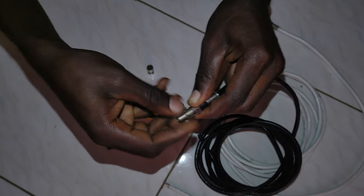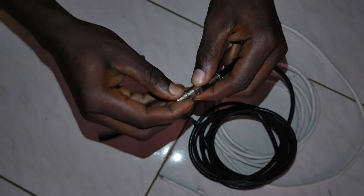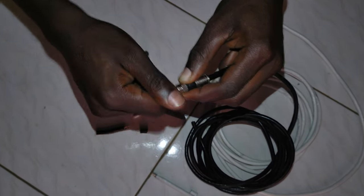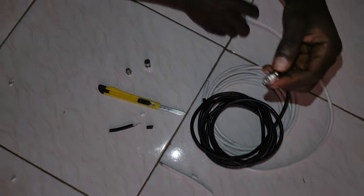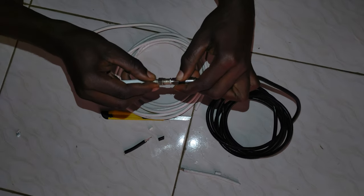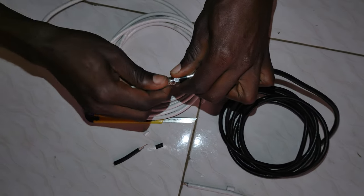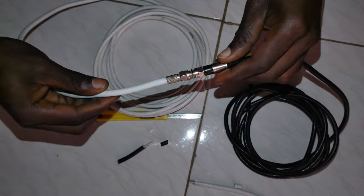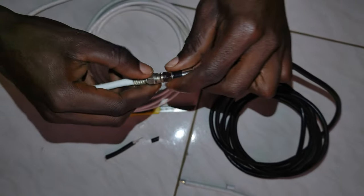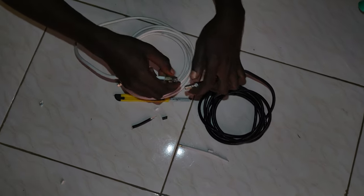Screwing it or removing it — same thing, you can use either side. I think it's okay. Then you bring your cable, work your cable, put it here. Same thing, then you'll be done with it. There — now it's okay. You can remove it.